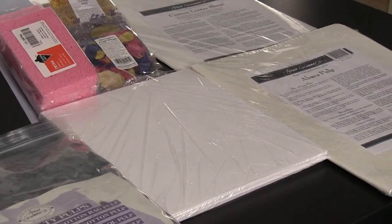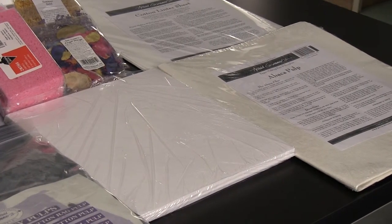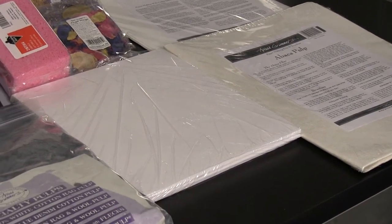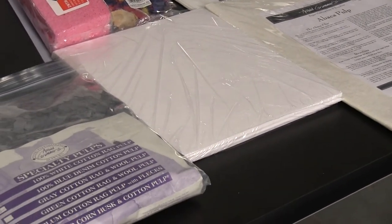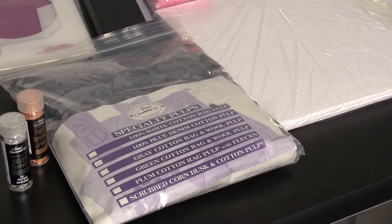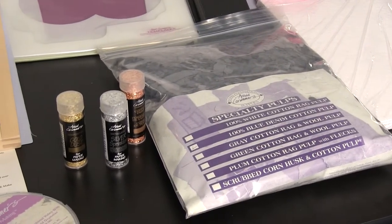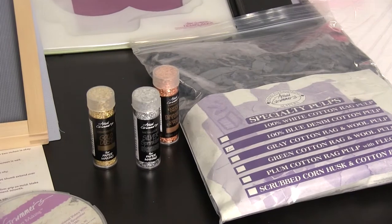Also included are 12 ounces of abaca pulp, 12 ounces of cotton linter pulp, 6 ounces of blue denim pulp, and three metallic dusts in gold, copper, and silver.